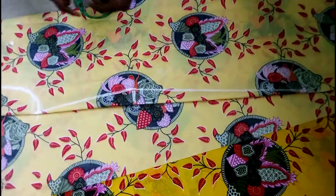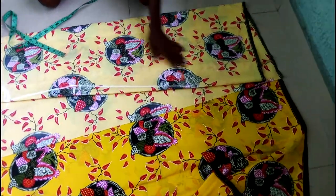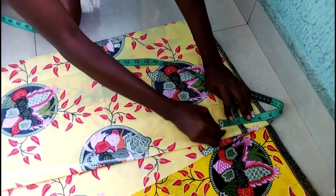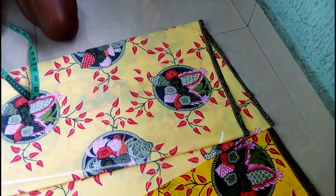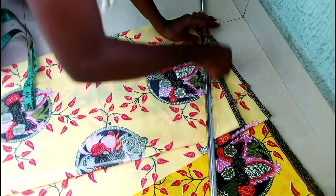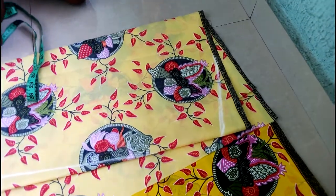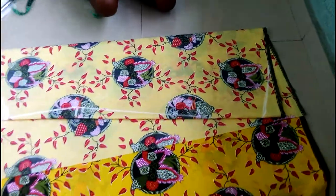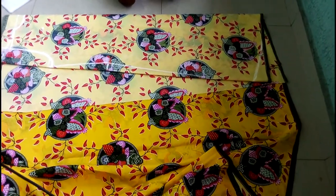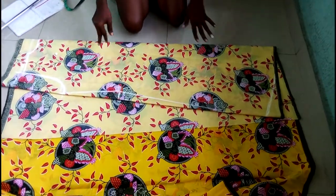Now I want to cut the bottom of the gown. I'm going to take from this bottom part here and measure two inches up, then just use your ruler to rule it in a slant shape — so it's going to be like this. You can see the A-shape already. Thank you very much for staying with us. You can drop your comments or questions and I'll reply with answers when I'm less busy.